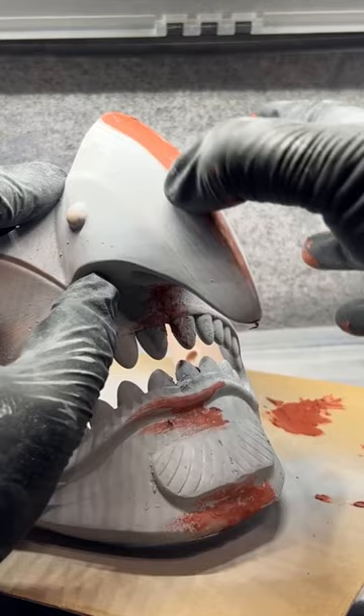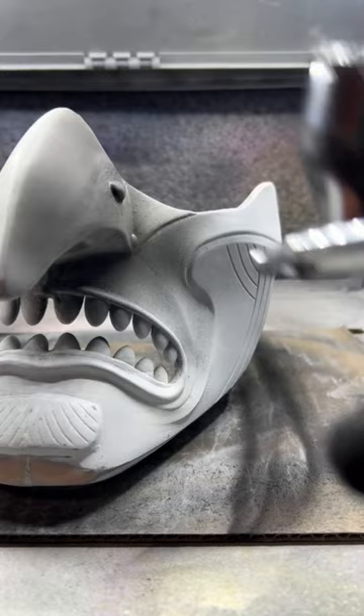The worst part but most crucial part is the sanding. I want this mask to have an antique look, so I gave it black primer to be the base.